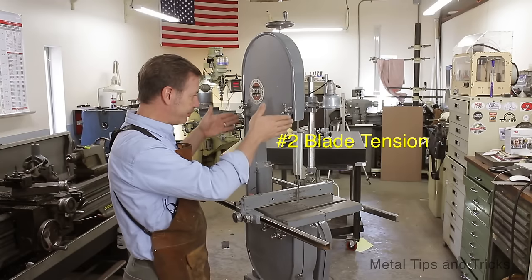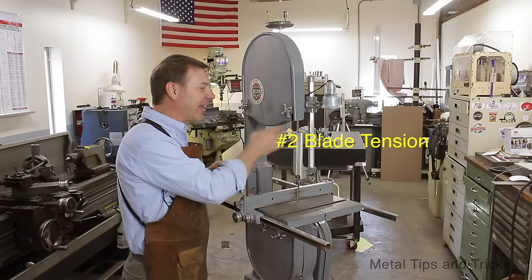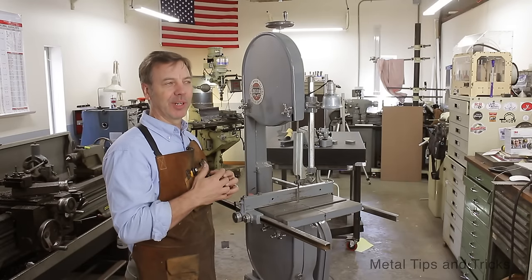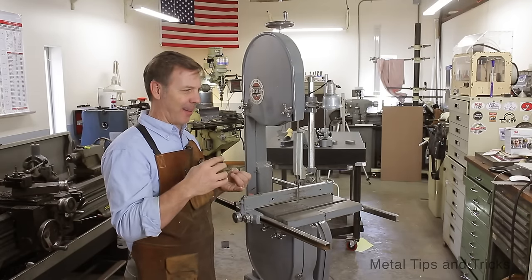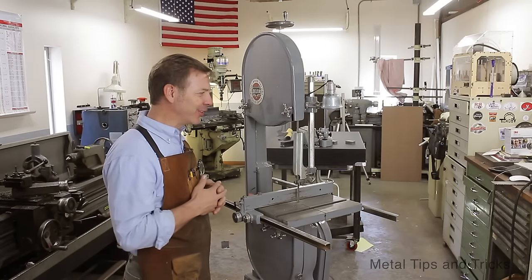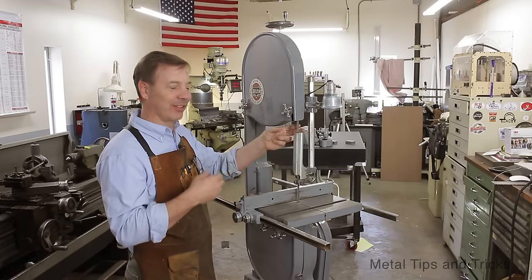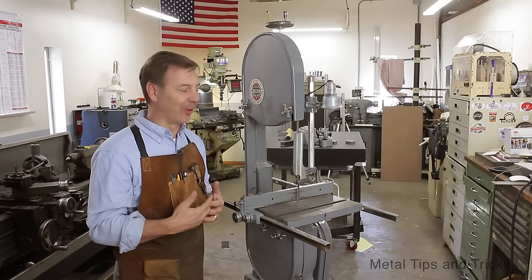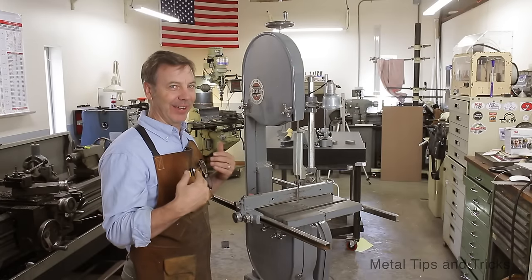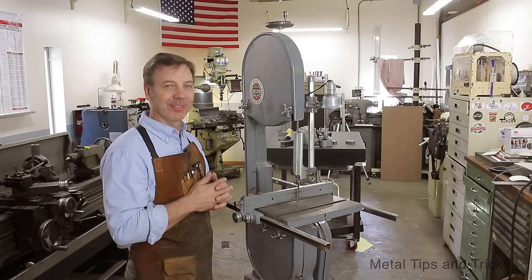Next is blade tension — how tight your blade is. I've read magazine articles saying if you pluck it and you get a note of C, your blade is at the right tension. Well, C can be a high C, a middle C, or a low C — so which C is it? Number two, all bandsaw blades are different. This could be an eighth inch, a quarter inch, three quarter inch — it's going to give you a different note. Also the distance here is different, the metal is different. So the idea that it's going to make a note like a guitar string — well, that is just misleading.